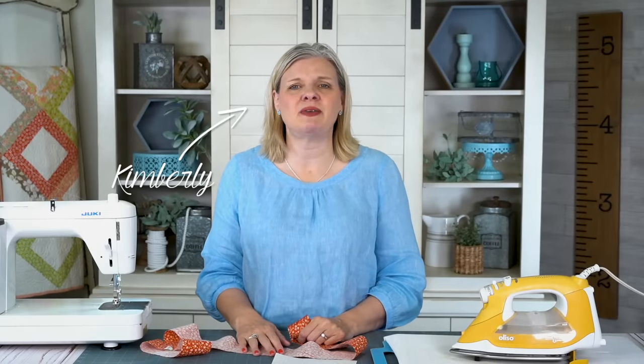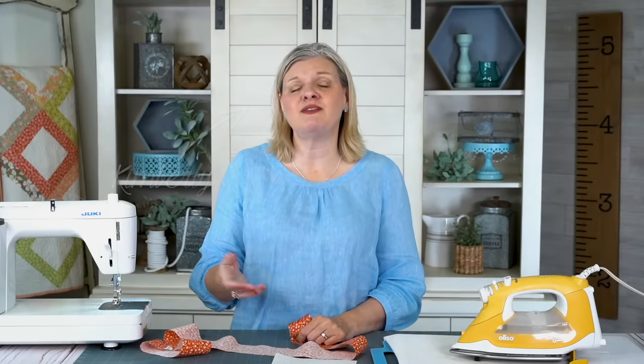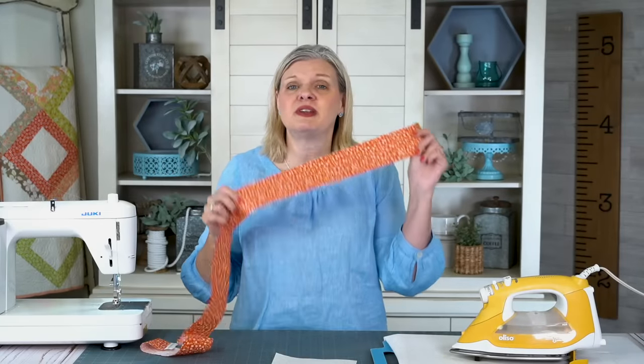Hey guys, I'm Kimberly from Fat Quarter Shop, and today I thought I would give you an idea of what you can do with leftover jelly roll strips. So let's see what we can turn this into.